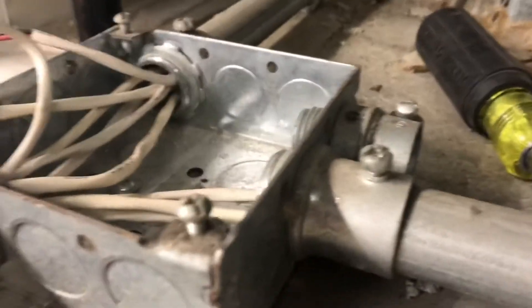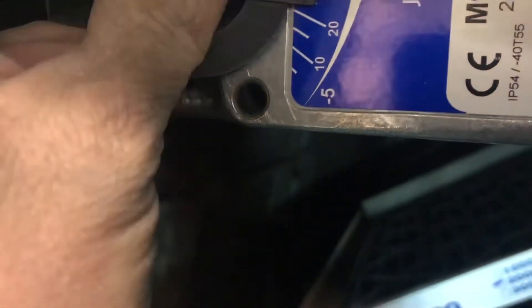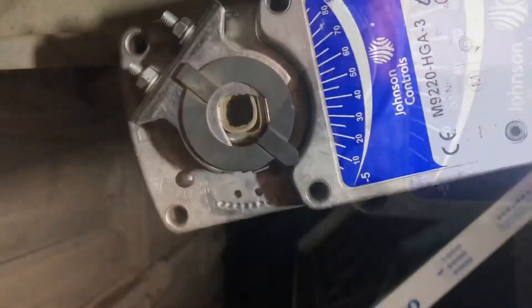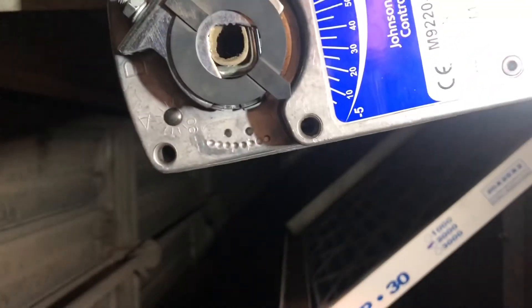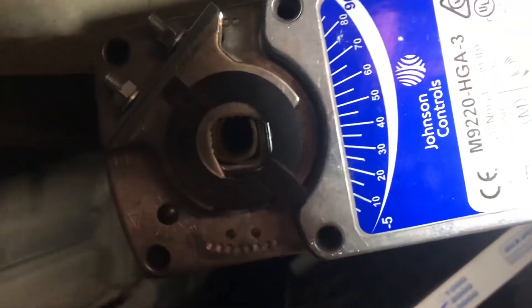We're going to run our wire into our existing ArmorFlex. I have my wire run through my ArmorFlex back into the air handler. I'm going to put it into the junction and put the pointer on the linkage — that'll show us where our actuator is. Right now, because we haven't applied power to the actuator, it's at minus five. That's how it's set up before you apply power. That gives you a nice tight close on your damper.